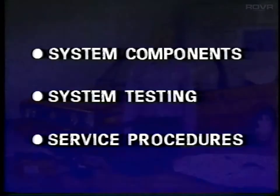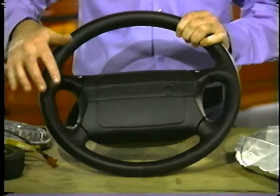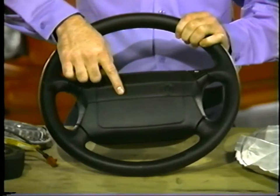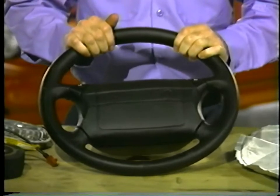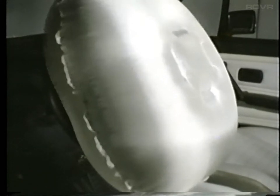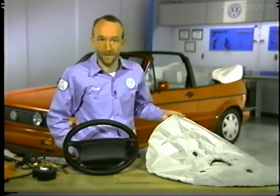The airbag is located in this specially designed steering wheel. It's folded up in this housing, covered with a vinyl pad. The vinyl pad is designed to tear open in the middle as the airbag inflates. The airbag will inflate in about 30 milliseconds — less than the blink of an eye. It will then serve to cushion the driver and absorb and dissipate the energy of the driver's forward movement.